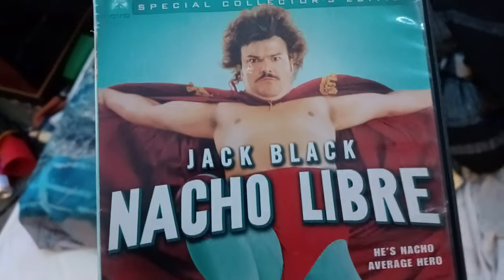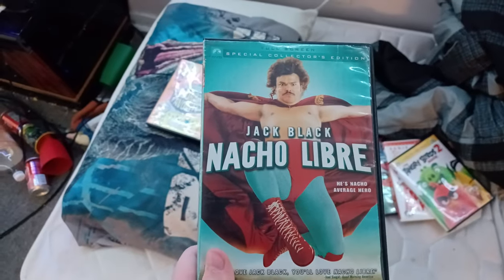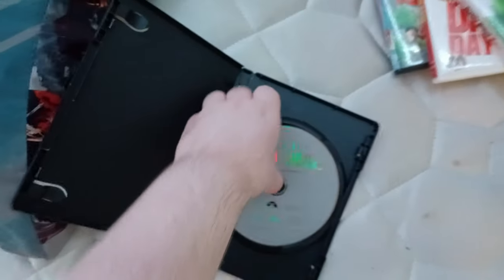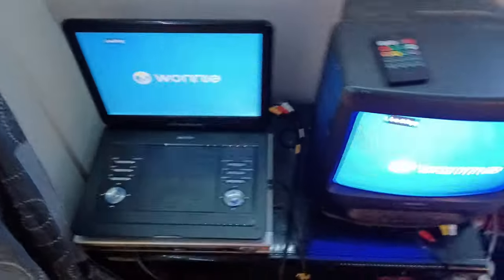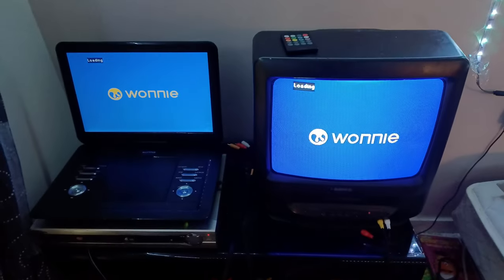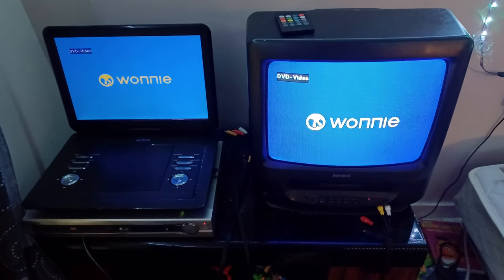Next DVD is Nacho Libre with Jack Black, which is the full screen special edition. I'm planning to get the widescreen version soon, which has the Paramount DVD logo on there. Here's the Paramount DVD logo on the portable DVD player and the VCR TV, showing two screens at the same time.